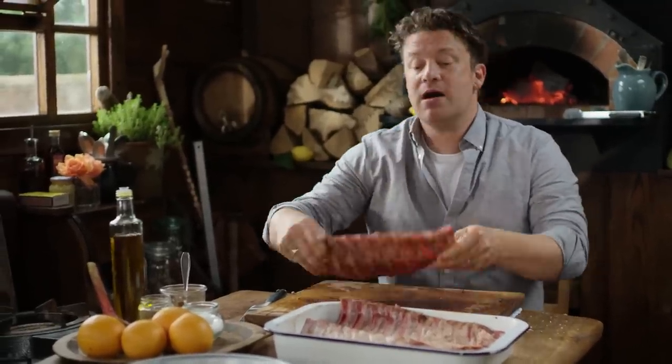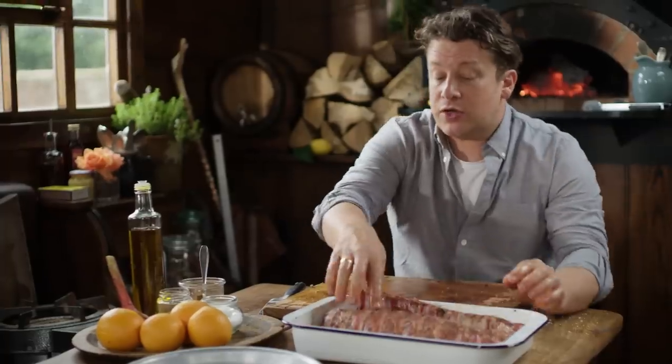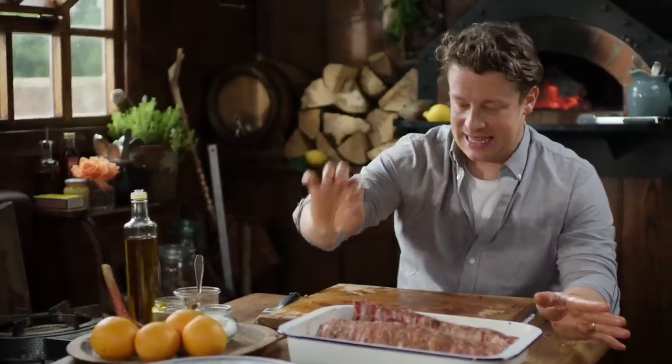Get those ribs smiley side up, and then the last one I'll put smiley side down. They'll cook in an oven at about 160 degrees Celsius for about three hours until you can pinch it and it's tender. Then it's ready to glaze.